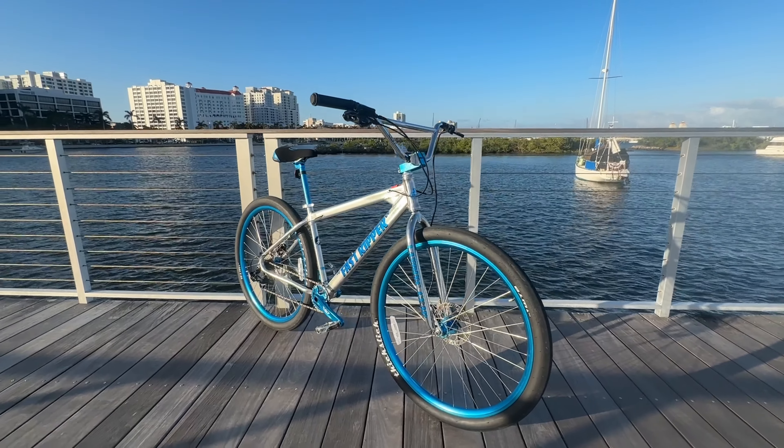Those are the two-piece cranks. KMC 10-speed chain — also a very good product, I've always run their chains and they've never let me down. SRAM GX 10-speed derailleur as well as the SRAM GX trigger shifter. The cassette is an 11 to 32 tooth 10-speed cassette, and then we have a 32 tooth front sprocket on these cranks.